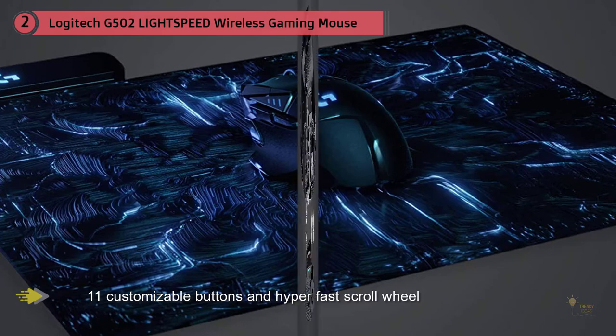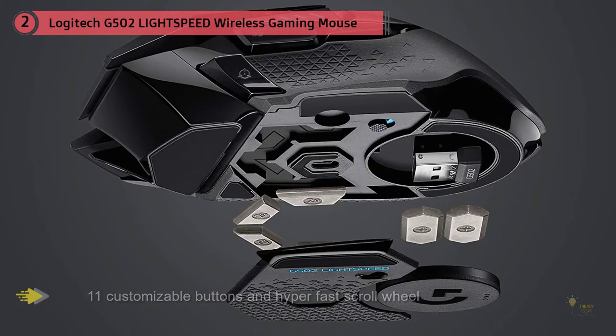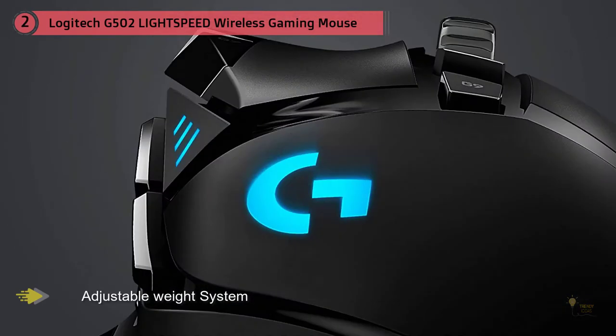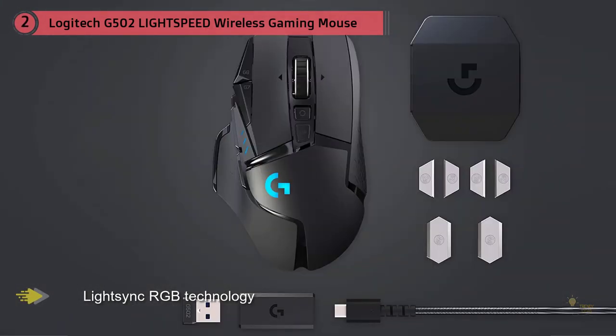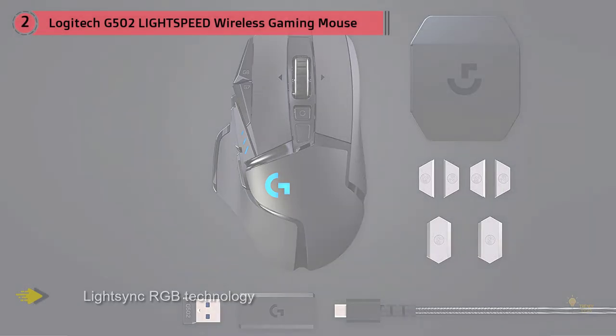With a 7-gram reduction in weight over its predecessor, the G502 Lightspeed is also very forward-looking by way of its compatibility with the PowerPlay charging mat. The mat not only charges the mouse on the fly but will actually recognize it and pair with your computer without requiring the use of a USB dongle. The G502 is also host to a number of other small quality-of-life features that push it ahead of its competition.